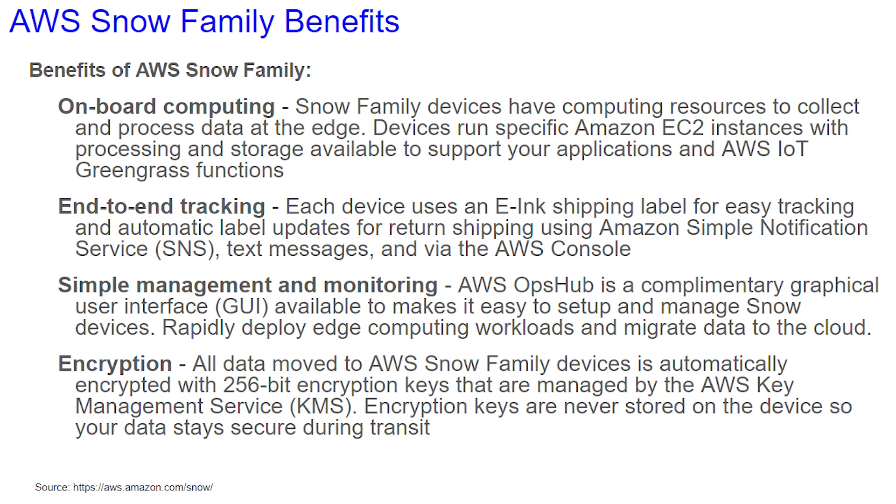Some of the benefits of the AWS Snow Family are that it has onboard computing, end-to-end tracking, simple management and monitoring, and encryption.